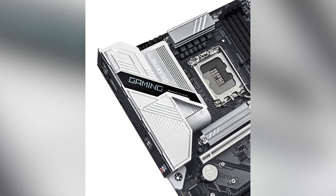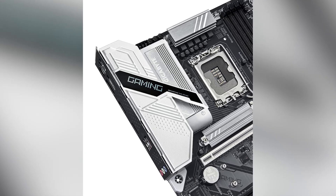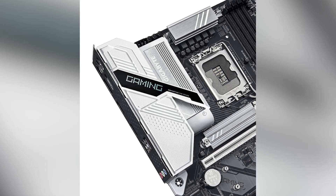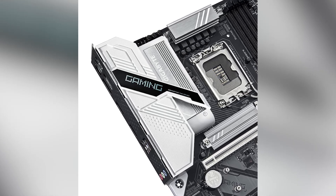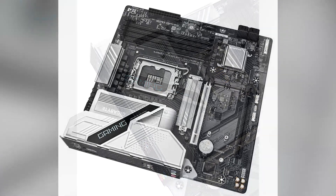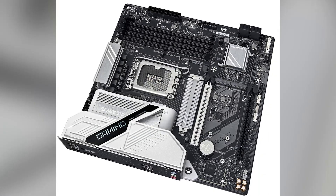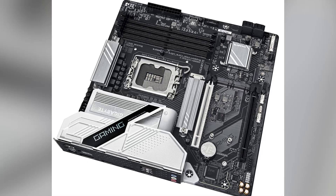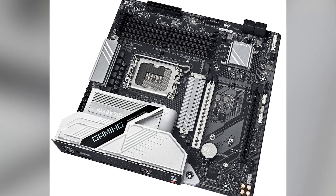However, it's important to note that this motherboard does not include built-in Wi-Fi capabilities, which may be a consideration for users who prefer wireless connectivity. Additionally, while the Realtek ALC897 audio codec provides decent sound quality, audiophiles might find it lacking compared to higher-end audio solutions.